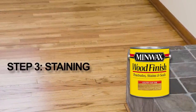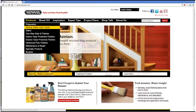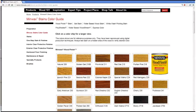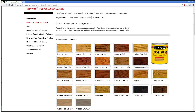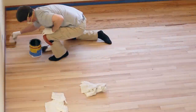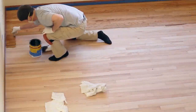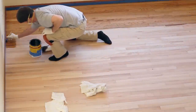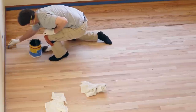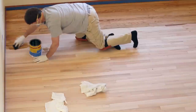Stain is a great way to enhance and highlight the natural beauty of your floor. Start by selecting your color. There's a wide range of beautiful Minwax wood finish wood tone colors available. To find your favorite, check out the Minwax Stains Color Guide at Minwax.com. To apply your stain, simply follow the directions on the can. Starting in a back corner, apply the stain in the direction of the grain. Make sure to plan your exit — you wouldn't want to stain yourself into a corner.